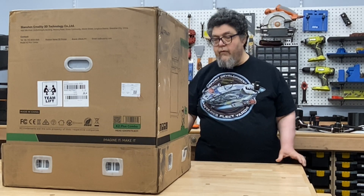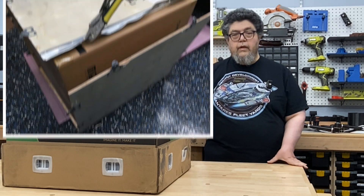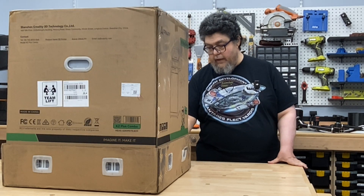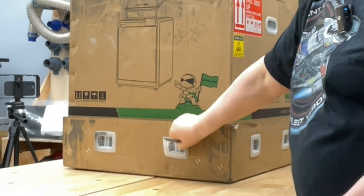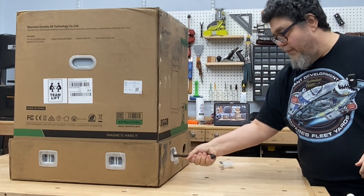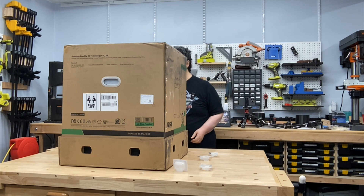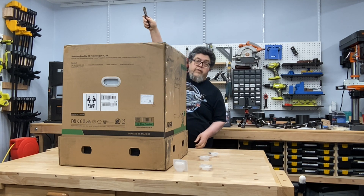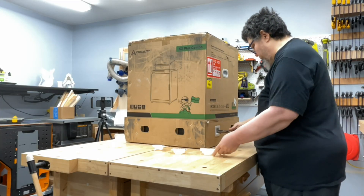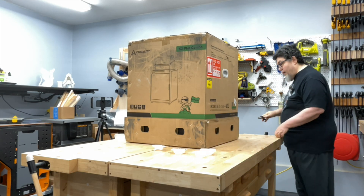So we're going to unbox this. One of the challenges with the original unboxing of the K1 was that it came in a wooden crate that required all sorts of tools to unbox. This unit has these great little snap-out pieces that pull out and release the top unit. I'm just going to pull these guys out and take this top box straight off. I measured 27 inches and I have a little more than that, so I should be able to lift it off — because it's big. That will be my theme for today: it's big.